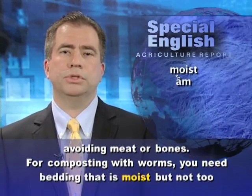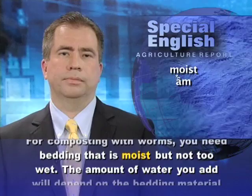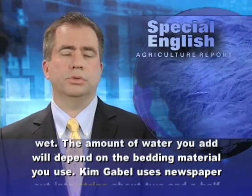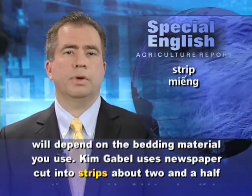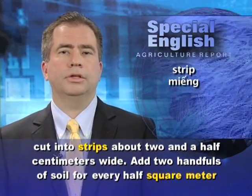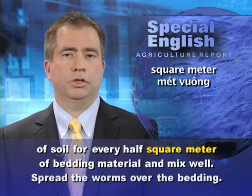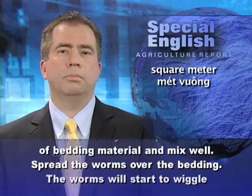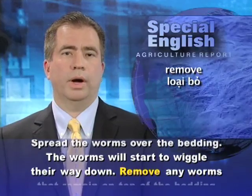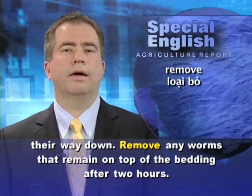For composting with worms, you need bedding that is moist but not too wet. The amount of water you add will depend on the bedding material you use. Kim Gable uses newspaper cut into strips about two and a half centimeters wide. Add two handfuls of soil for every half square meter of bedding material and mix well. Spread the worms over the bedding — the worms will start to wriggle their way down. Remove any worms that remain on top of the bedding after two hours.